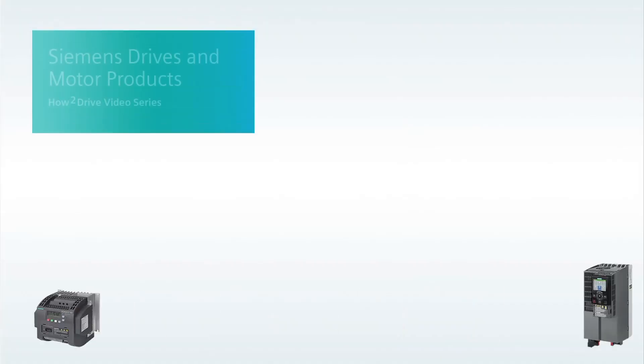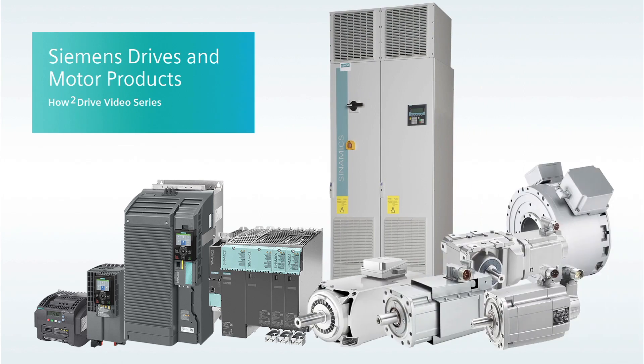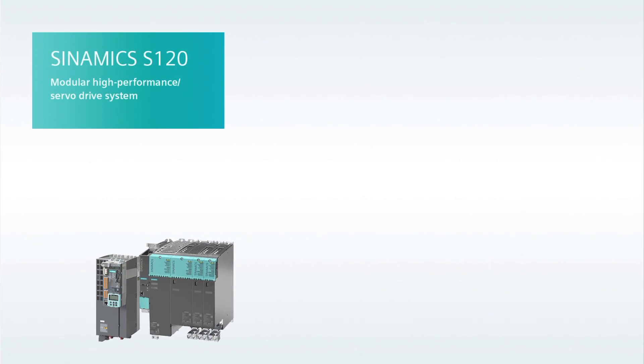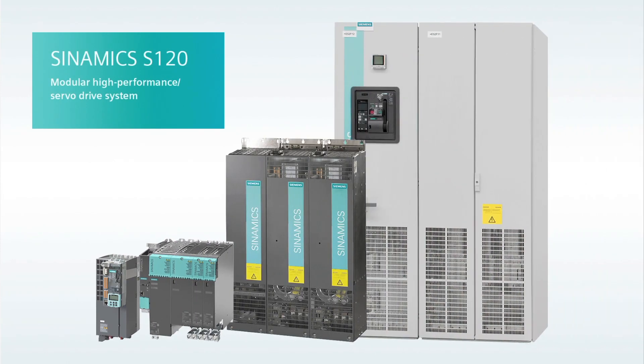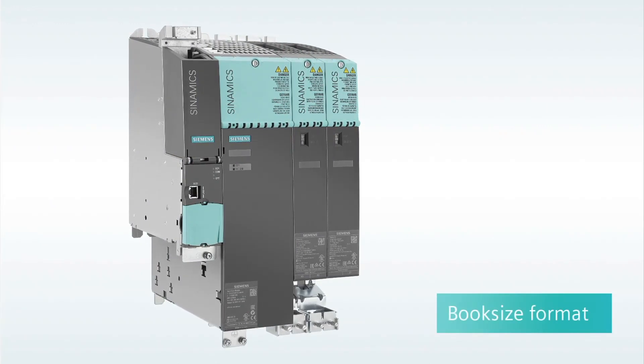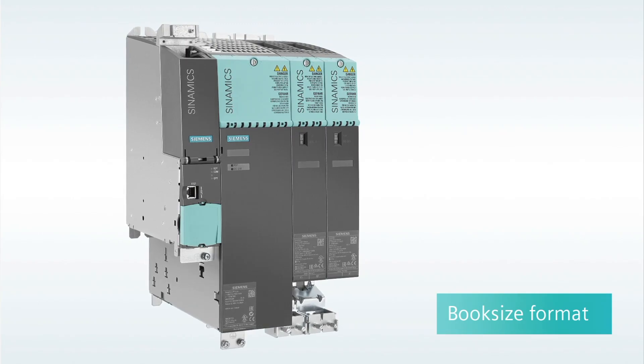Hi, I'm Sandy Hirschlein welcoming you to another Siemens How to Drive video with the goal of helping you better understand and work with Siemens variable frequency drives and related motion products. In this chapter, we're demonstrating the Sinamics S120 high performance and servo drive system, beginning here with the popular book size format. To tell you more, I'd like to introduce Craig Nelson, who has been a drives product marketing manager for Siemens for more than 15 years.